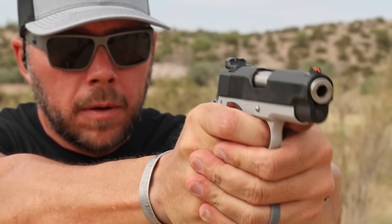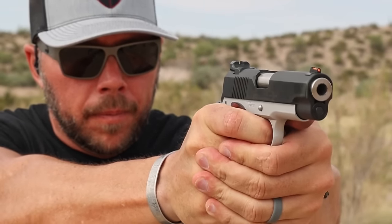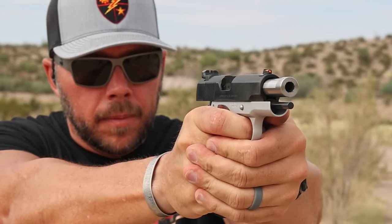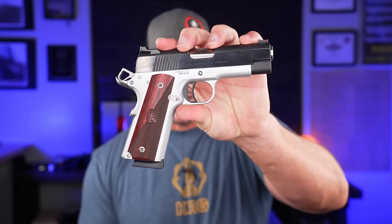Don't act like you don't know what that is, because you know your girl or your wife made you watch that movie with her. If you've never fired a 9mm 1911, it is a real treat because you get all the benefits of a 1911 but in a 9mm much softer recoiling package, and we're going to do just that today because we're going to be talking about the Ronin 4-inch 9mm 1911 from Springfield Armory.